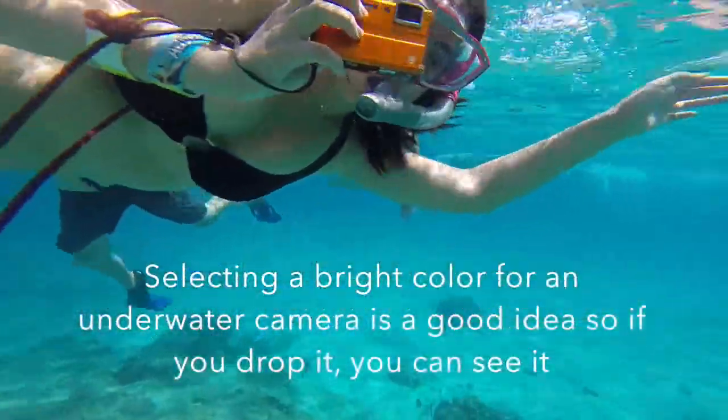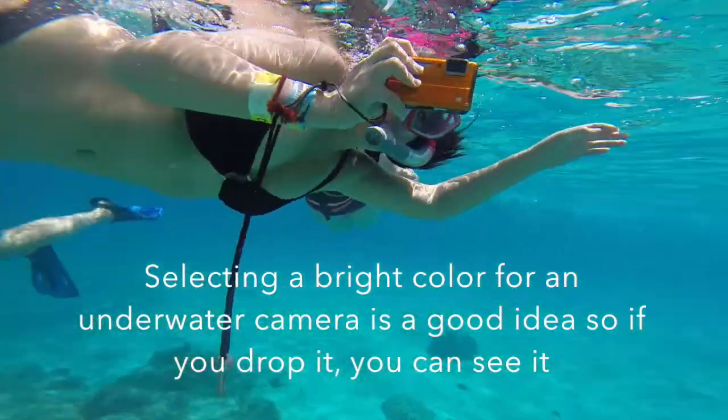This is my camera. I've had this thing for a long time. It's waterproof, it's pretty much indestructible. It's a Panasonic DMC TS2.